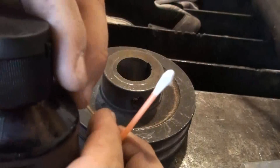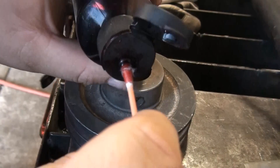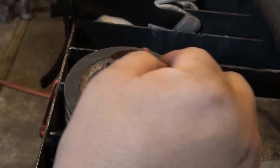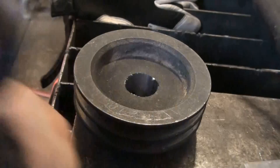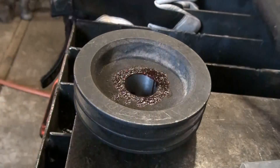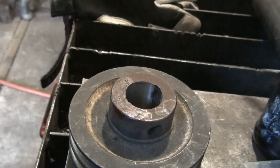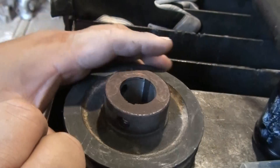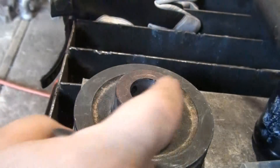I've done my final pass and now I'm going to put some layout dye down. I'll soak a Q-tip with layout dye and coat the face of the pulley and the back part too. This pulley already has previous keys cut into it, so I want to take advantage of one of the existing key holes.